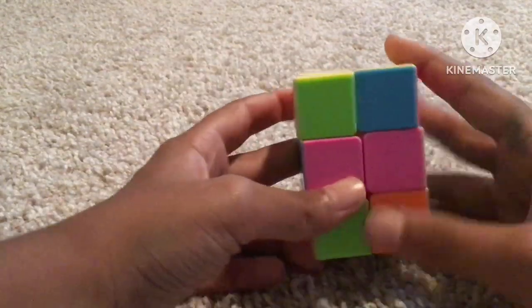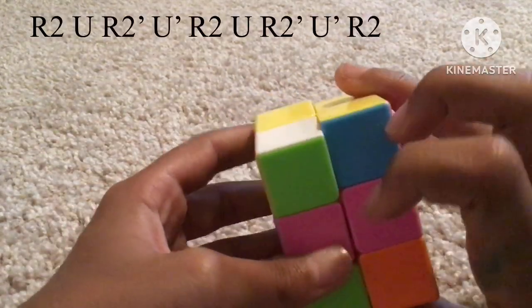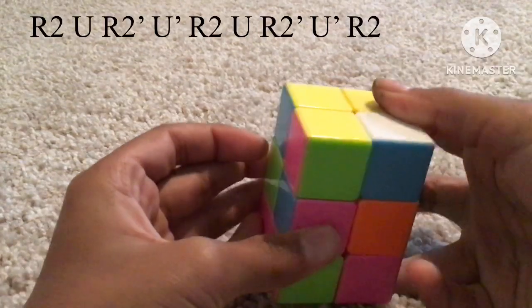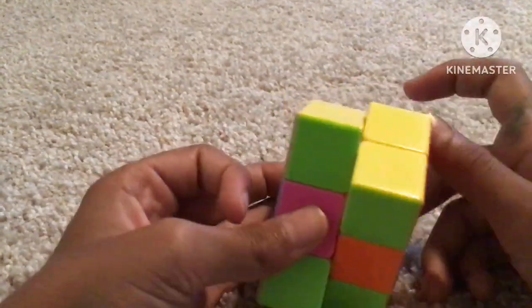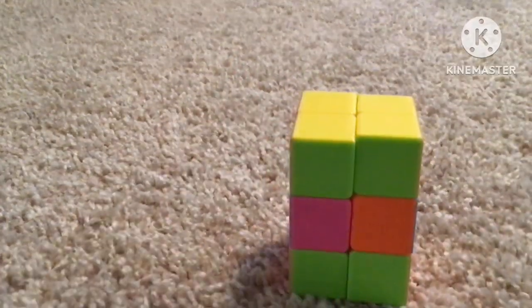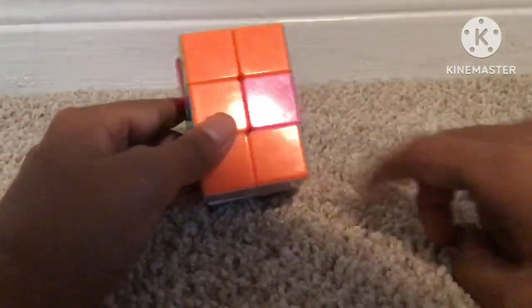If the bar is like this, hold it over here — left, down, near you — then do this algorithm: R2, U, R2, U prime, R2, U, R2, U prime, R2. That solves it.